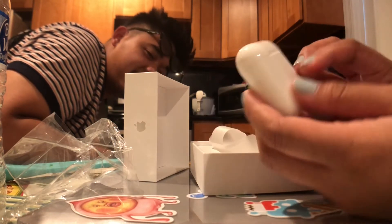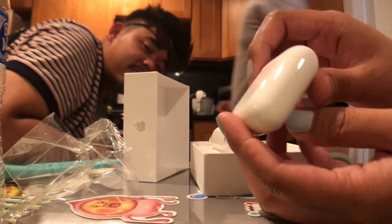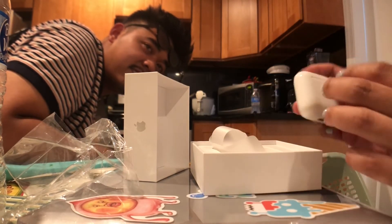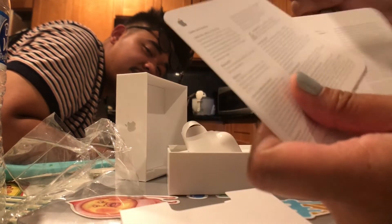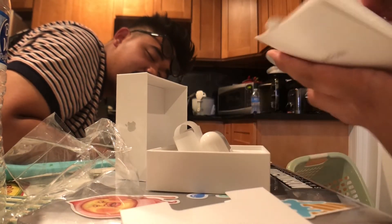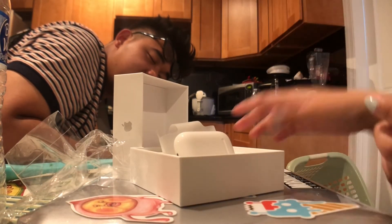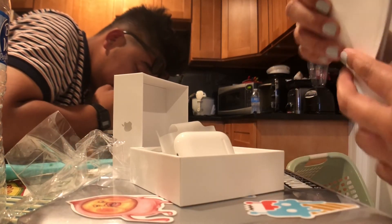We got it yesterday. So what else do we have here? We just have the AirPods — I guess these are just like the instructions. I kind of know how to use it because I've been watching lots of YouTube videos on this. Oh my god, we don't have stickers! This is like the first Apple product that I got with no stickers.